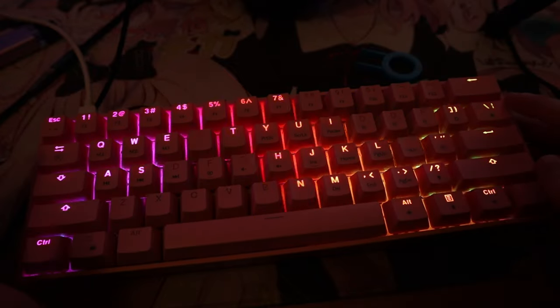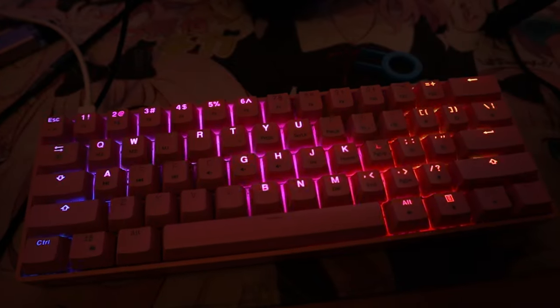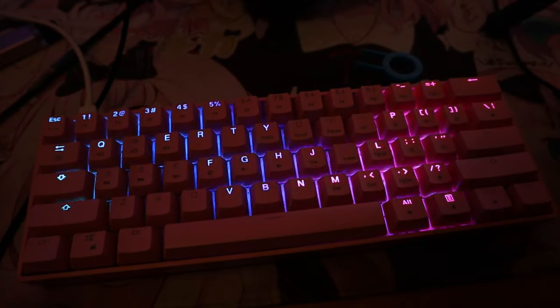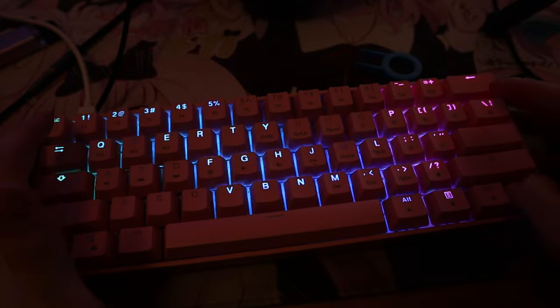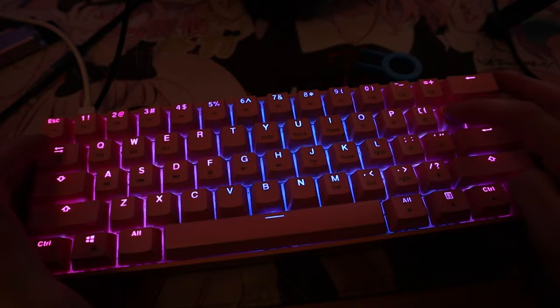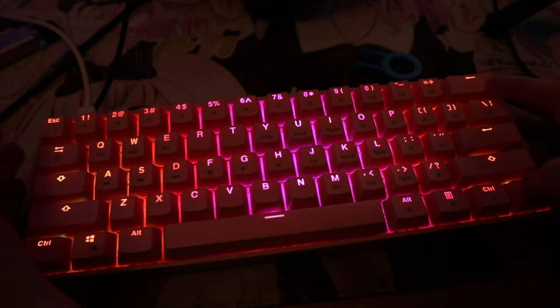You could do that on the actual keyboard. Most 60% keyboards, it's a standard thing. But this is my first 60% keyboard, so it's kind of new to me. I'm guessing this key only works on the preset ones.